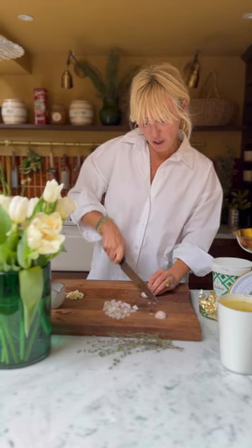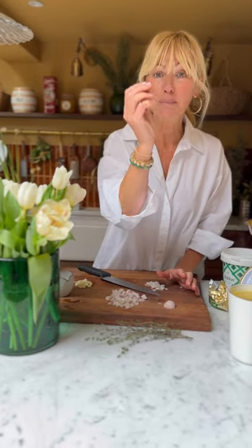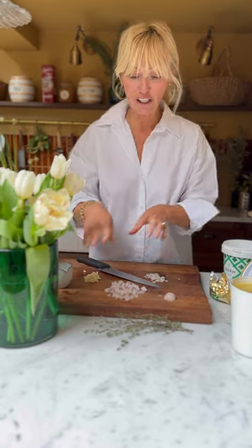The butternut squash is on roasting and I'm prepping the rest of the risotto. I have shallots that I've diced up into small little pieces. You've got to use shallots and not regular onions because they're sweet and they become so translucent — they're perfect for risotto. I've got two cloves of garlic which I'm crushing, some fresh thyme, and some chicken stock that I've got left over from the weekend.